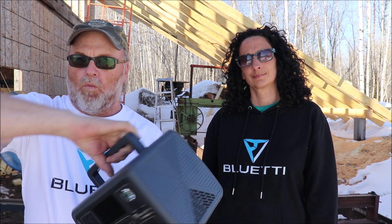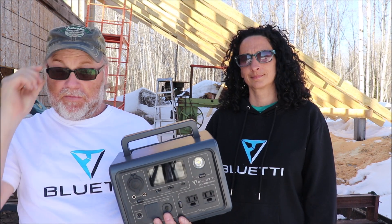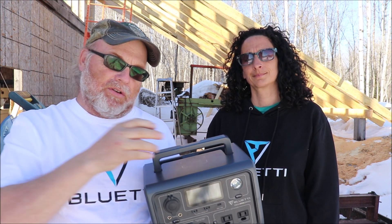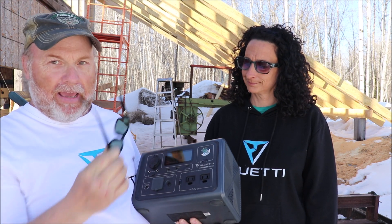Hello folks, welcome to our little homestead. If you've been here before, welcome back — I've got some exciting news. First of all, let me wish you a happy Easter. Blue Eddy reached out to us a while back and we've got some exciting news: they want to give you one of these power units. So we're going to have a little contest here — we are giving away one of these Blue Eddy EB3As.